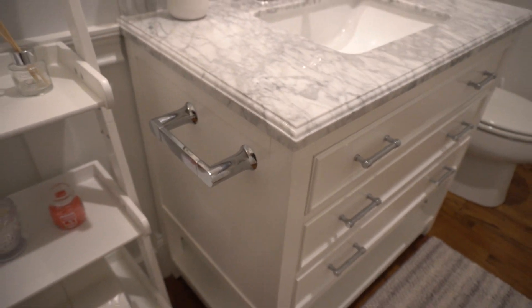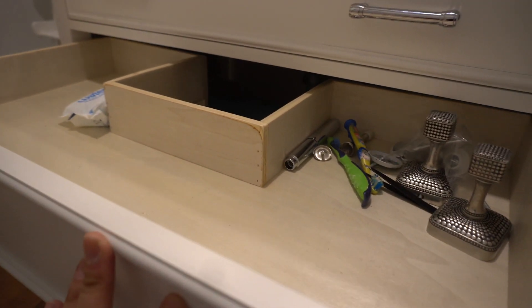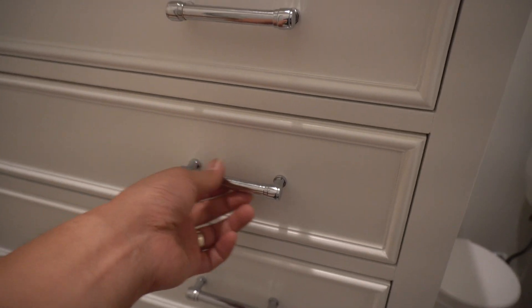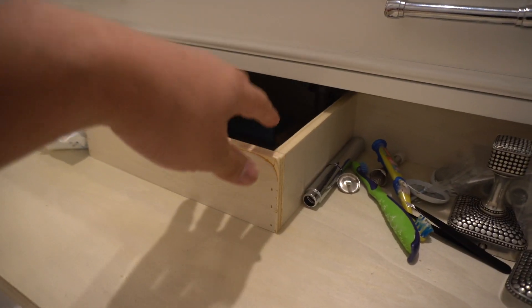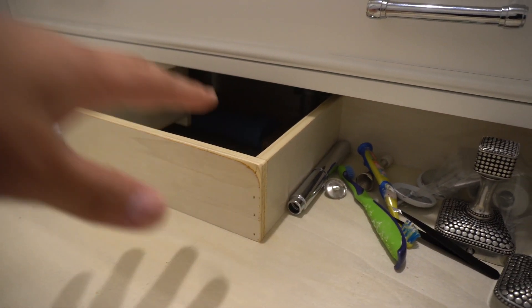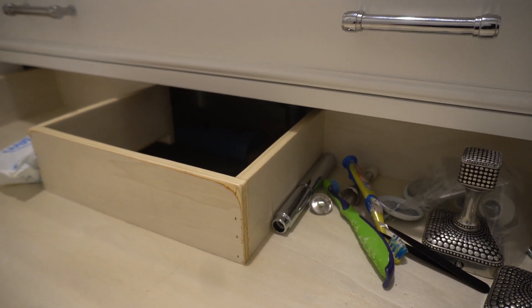A couple things to highlight in terms of the drawers: one of the positives is that these drawers are soft close, which I like. I don't like these pulls — they're kind of cheap feeling and cheap looking. I also don't like the fact that the drawers themselves are pretty flimsy. The rest of the sink is pretty sturdy and well-built, but the drawers are very flimsy lightweight plywood. I wish they hadn't skimped there.